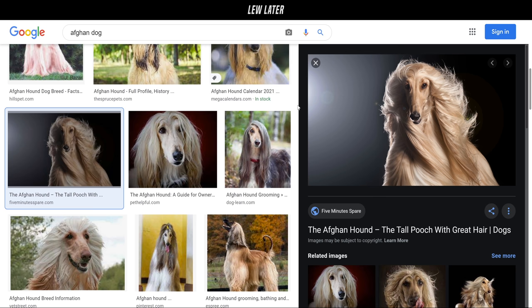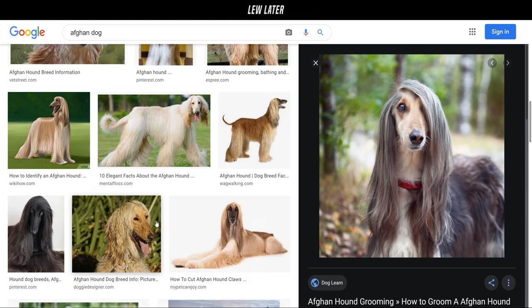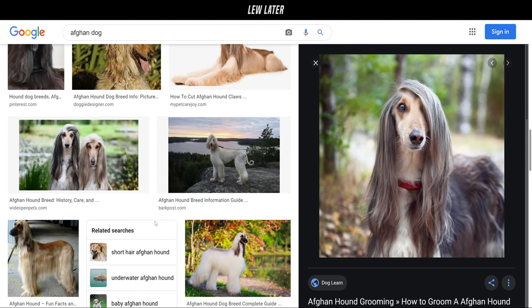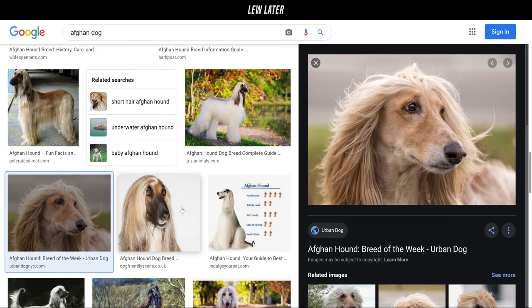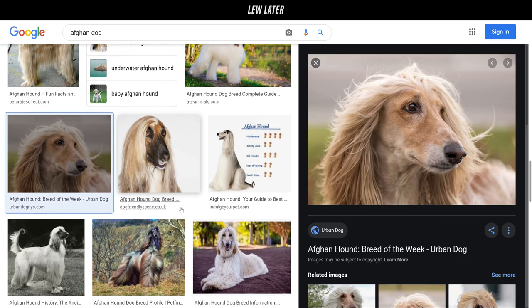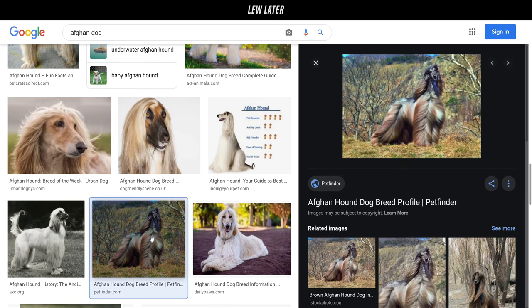Look at that hair — this dog could do a Pantene Pro-V commercial right here. Look at the silky hair! Look at this comb-over! They've got human hairstyles, they've got better hair — it's unbelievable. In that show, one of the ones competing was this breed, and the actual routine of the grooming — oh my god — to maintain that hair like that, that's a lot.